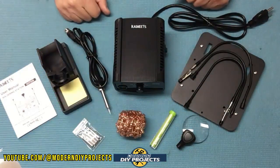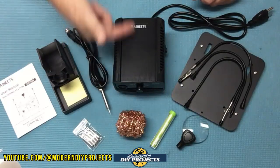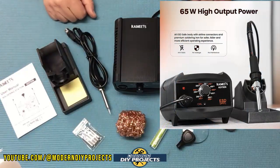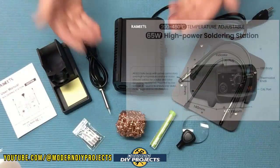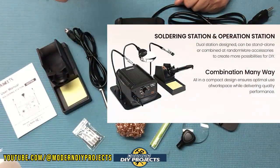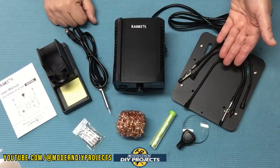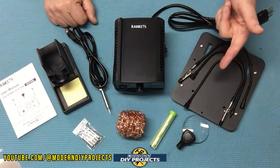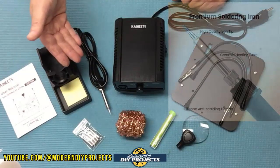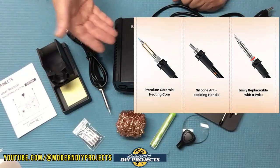This unit comes with a three-year warranty and weighs only two pounds. The dimensions are five and a half by four and a half by three inches. It has a 65-watt output with adjustable temperature controls ranging from 200 to 480 degrees centigrade, or 392 to 896 degrees Fahrenheit. The soldering iron has a silicone cable to reduce heat and static, and the base unit uses a low-voltage power supply to reduce static leakage and interference.